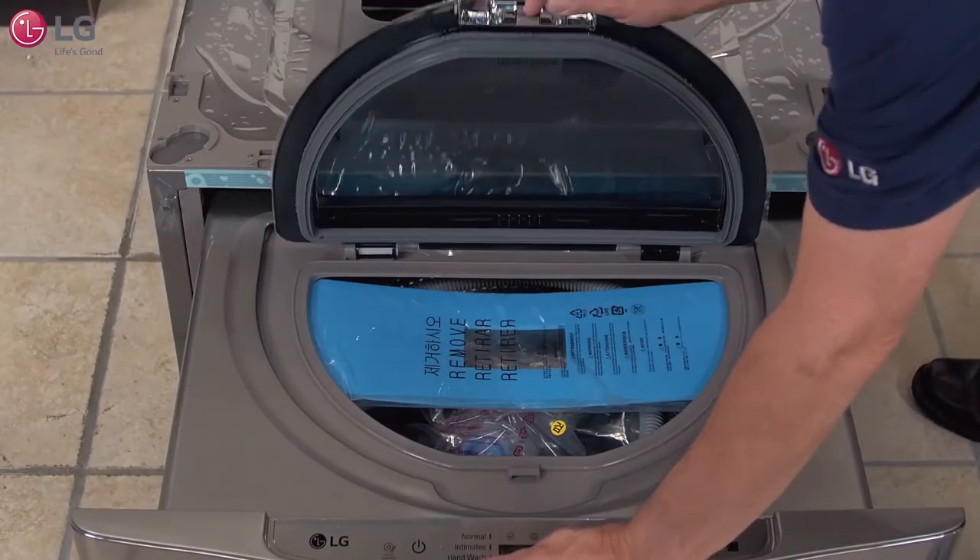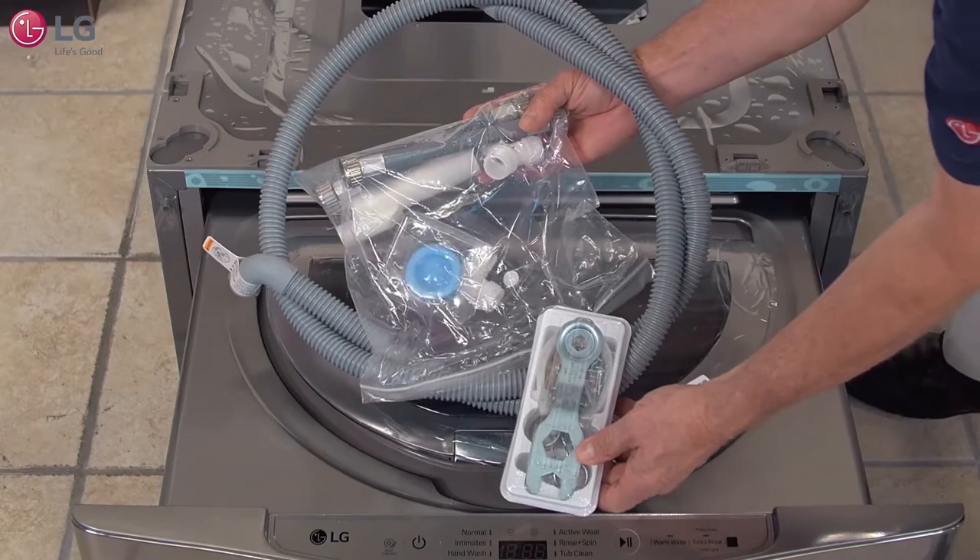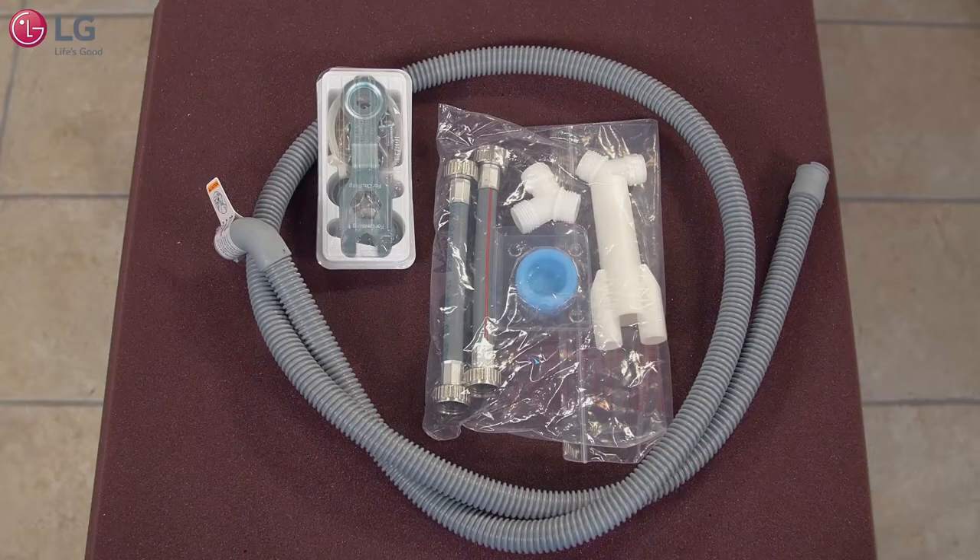Open the drawer and remove the shipping pad. Take out the hoses and installation kit that comes with your Sidekick washer and review its contents.